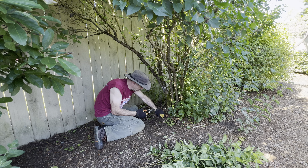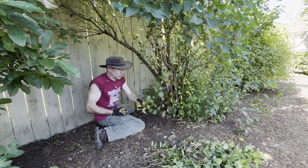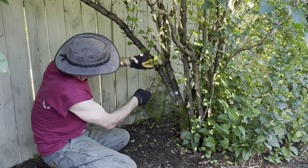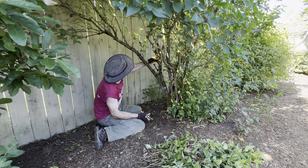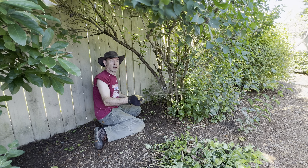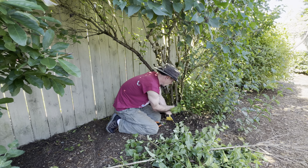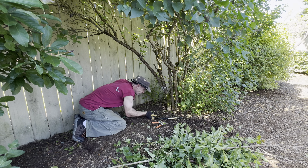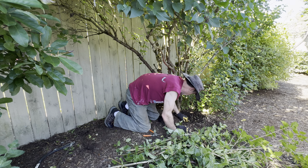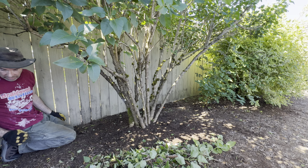Lilacs are pretty but they're a bit of a pain — you've got to do this every year. I like to trim off these low sucker branches too. This one here is completely dead — I just pulled it, look at that. You can see how these roots grow underground. There we go, that looks a lot better.